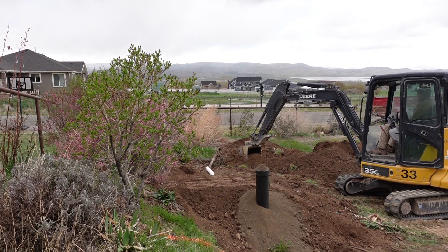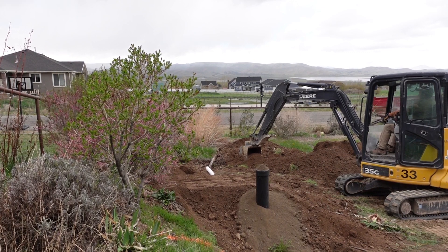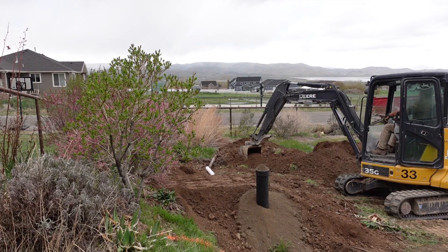We've backfilled around the tank with sand, and sand over the top. Now we're putting native material back in. You can see the exit pipe going out the west end there, and we're ready to start another project.